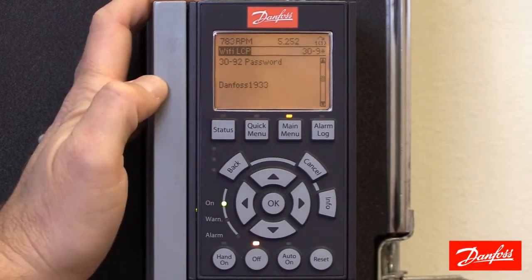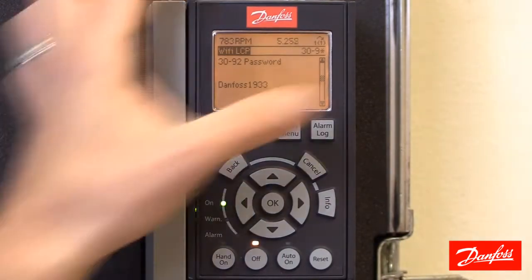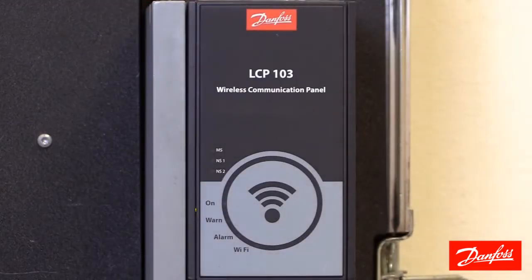Once we know the SSID and password, we can swap out the standard keypad with the Wi-Fi unit and then move on to connecting to the network.